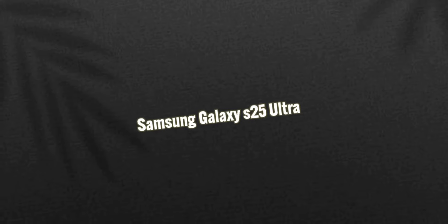Hello guys, welcome back to another brand new video. Today we will have the upcoming smartphone Samsung Galaxy S25 Ultra. We will have the design and specifications, the expected release date, and the price in detail.